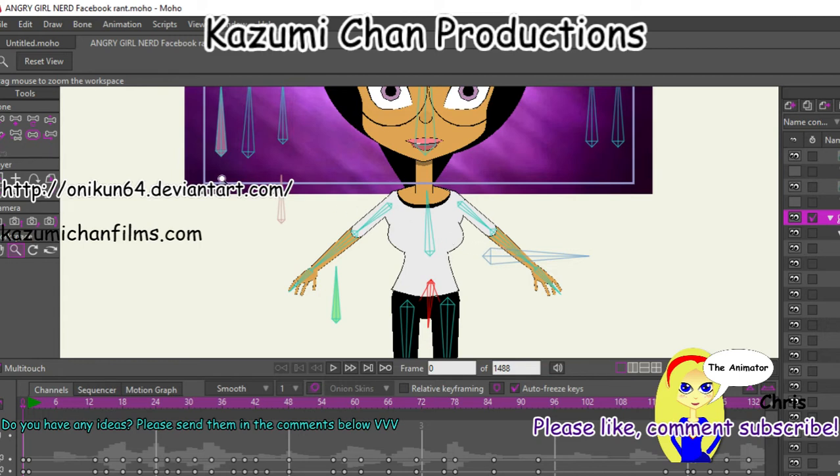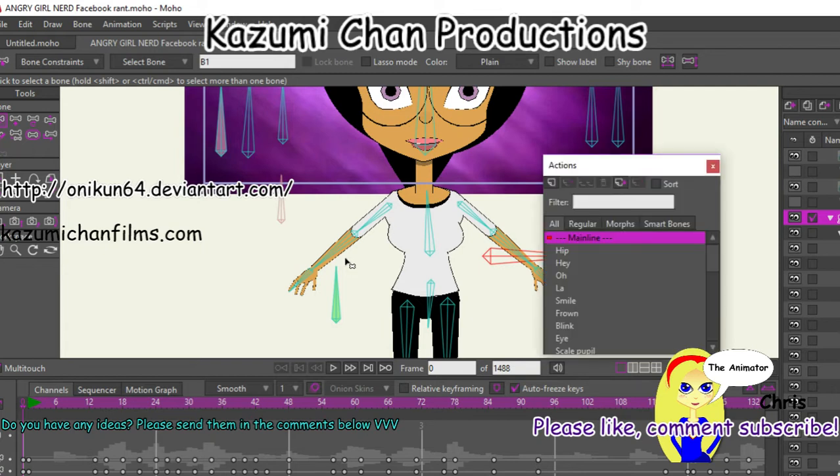Hopefully on screen, I'm not sure how well this broadcast is doing. You see here where all these bones are pointing into this main bone. This is called your base bone right here. What I did was just make a smart bone called the tip.